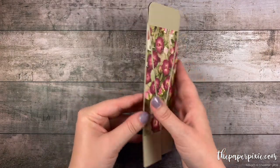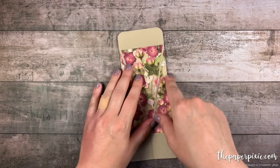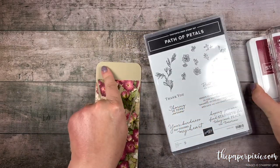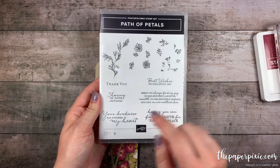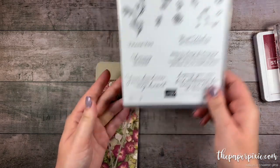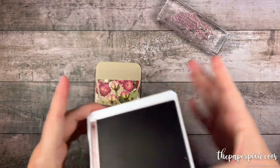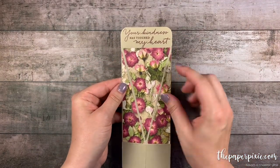One more thing before we put the box base together — just taking a look at which side is going to be my front. Okay, this is going to be the front here. We're going to do some stamping right here on the top flap using the Path of Petals stamp set. We're going to use the sentiment 'your kindness has touched my heart.' I'm going to stamp that in Merry Merlot. I just love the way that looks on the top there.